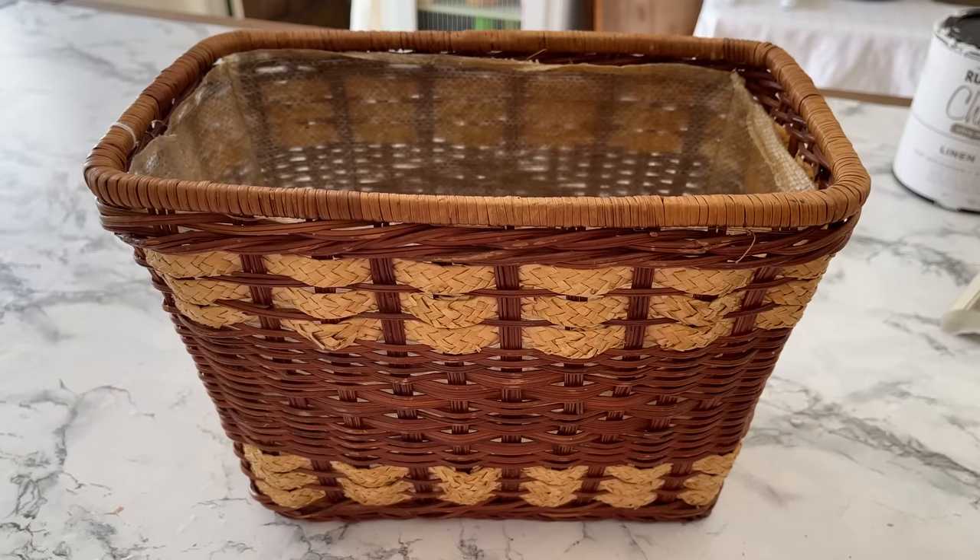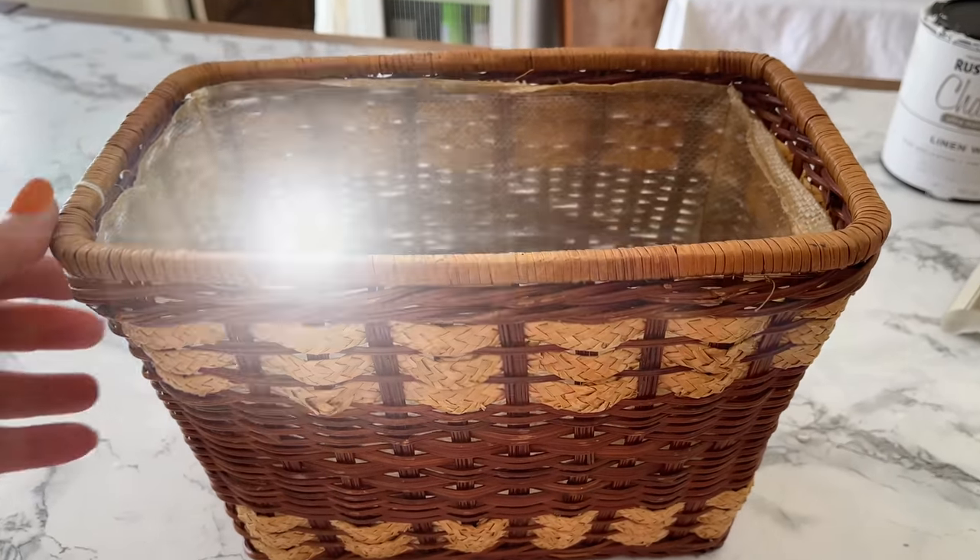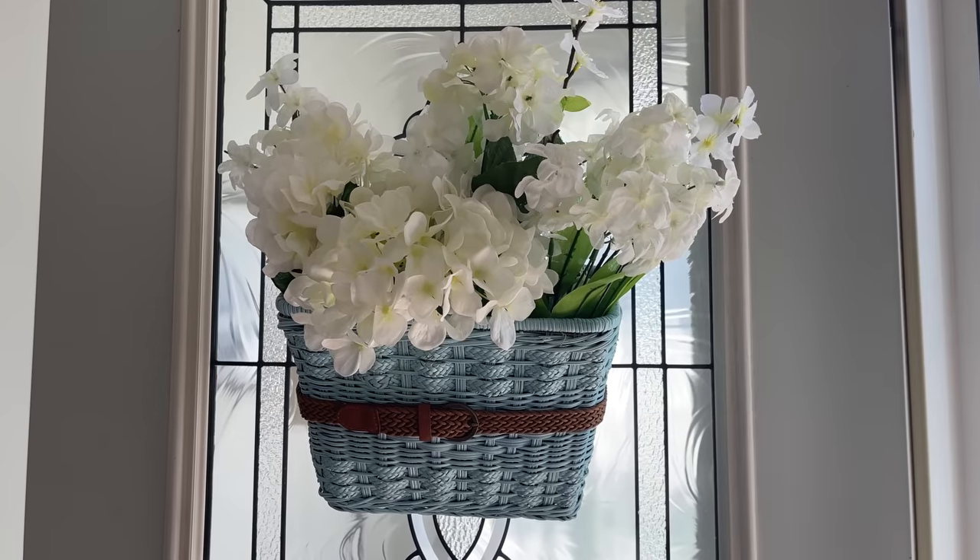Here's what this little basket looked like before, and here's baby blue now.